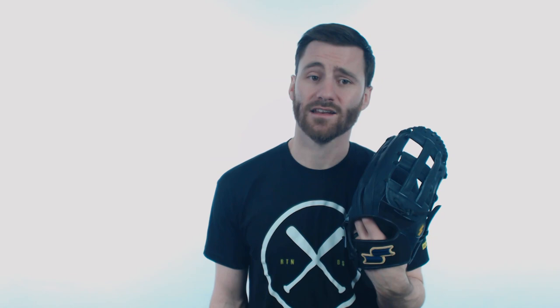It's going to feature Japanese tan steer hide, which is going to be very premium leather. If you take a look at the glove here, you'll see that I can actually squeeze it pretty well, but it's definitely not going to be fully broken in. You're definitely going to have to put in some work on your end after you get it to make it exactly how you want.